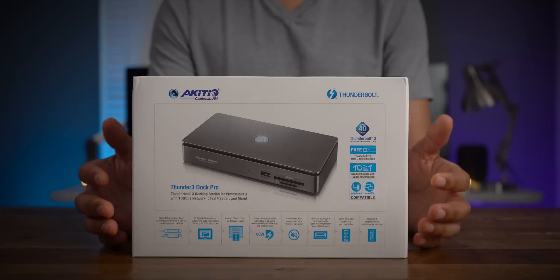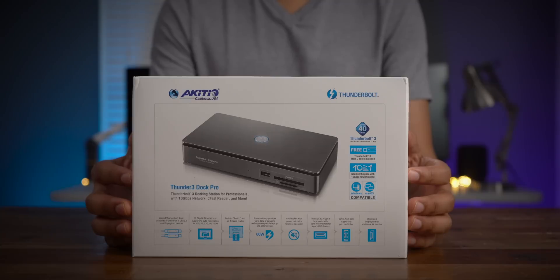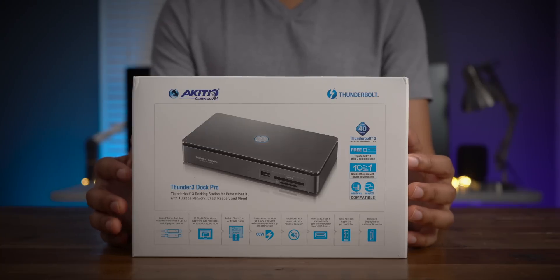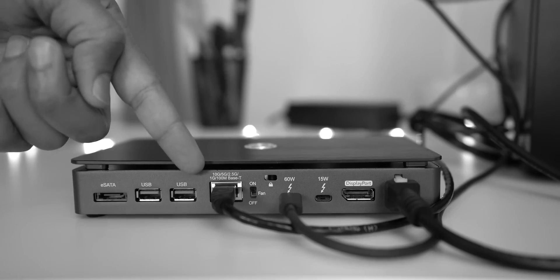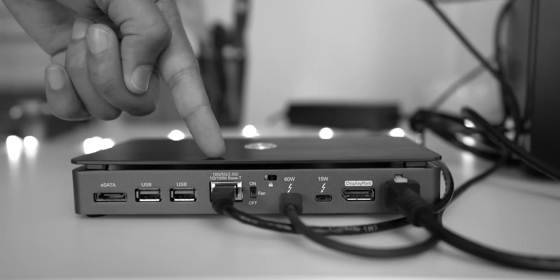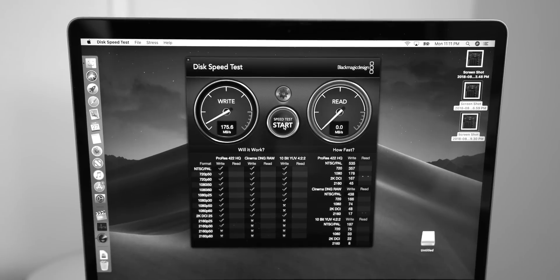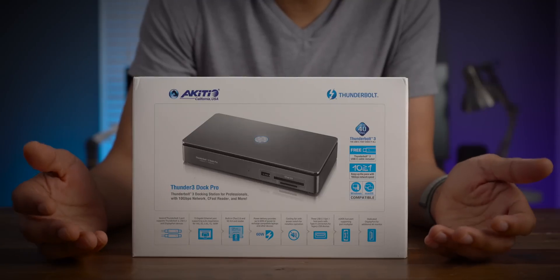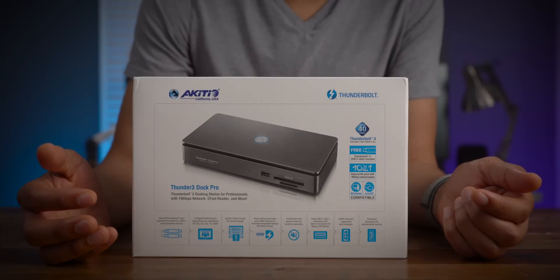As is tradition with Back to the Mac episodes, I'm giving away a product related to the Mac — the Akitio Thunder 3 Dock Pro. It has 10 gigabit ethernet and a UHS-II card reader; it's a really good dock. For those who don't have an iMac Pro, you can get 10 gigabit ethernet on your 5K iMac or even your MacBook Air. If you comment on this post, you're automatically entered. You don't have to subscribe — I'm just going to pick someone from the comments because I appreciate you guys engaging.